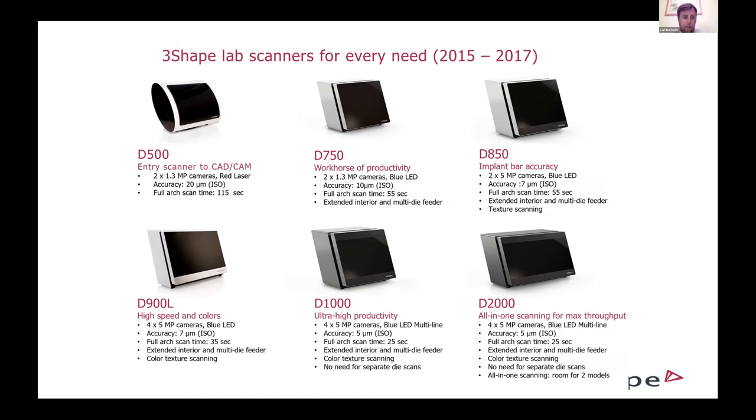This is where we took blue LED technology and really pushed its capabilities, coming out with multi-line technology. Starting with the D-1000 and D-2000, and now into the new E-scanners, we have 27 lines of blue LED light shining down on the model and impression. This next round of innovation on the hardware side made scanners more accurate — five microns of accuracy — and very quick, with sub-30 seconds of scan time for a full arch model. A big push forward in hardware innovation.